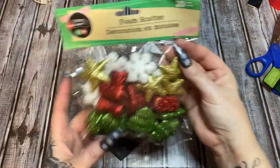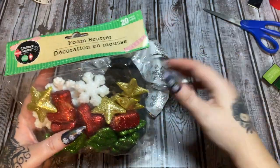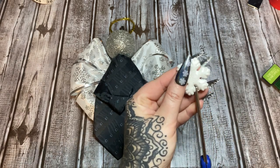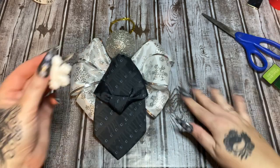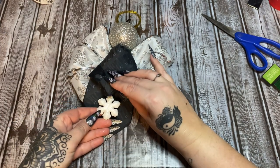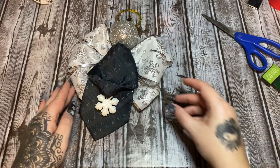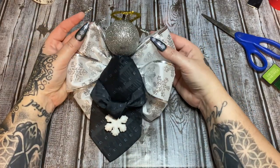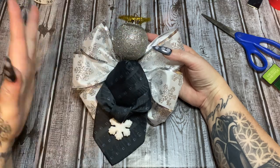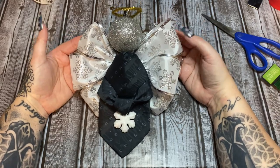I have some foam scatter from Dollar Tree with really cute little snowflakes that might look nice on the angel. I'll put my glue gun on low temp so it won't melt the foam, and glue a snowflake right there on the hands to make it look like the angel is holding it. I'm not putting anything around the neck since this is meant as a memorial ornament — for a dad, grandfather, uncle, or whoever. I'm pretty happy with how it turned out!